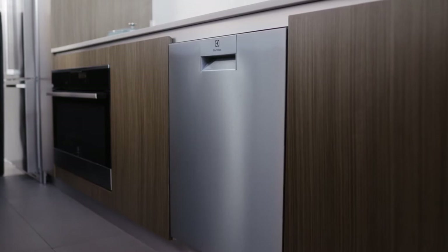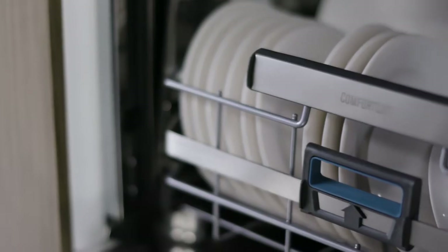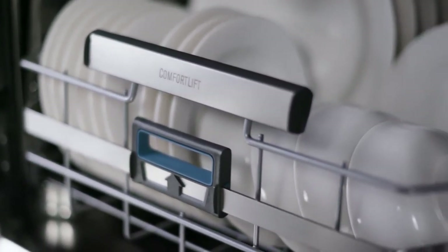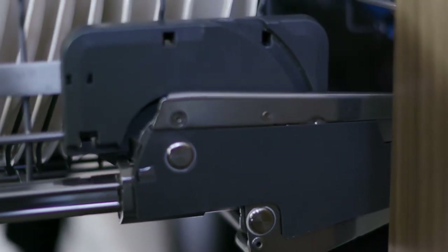In your Electrolux kitchen, smart solutions are ready to help you at every step of the cooking experience. Lift your expectations with the world's first Comfort Lift dishwasher. The dishwasher transforms the everyday experience of loading and unloading your machine. It's the first dishwasher to give you easier access to all your dishes, as the unique mechanism lets you gently lift the lower basket up towards you, making the cleanup effortless.